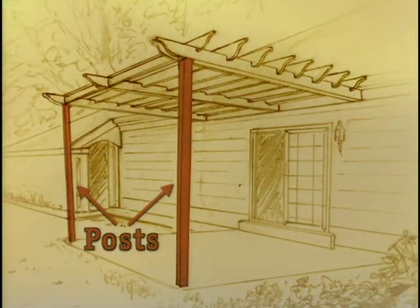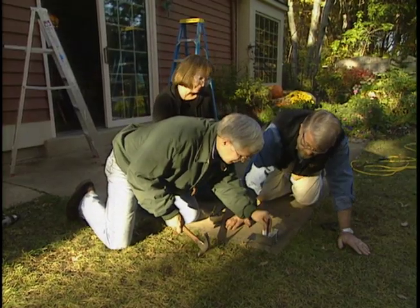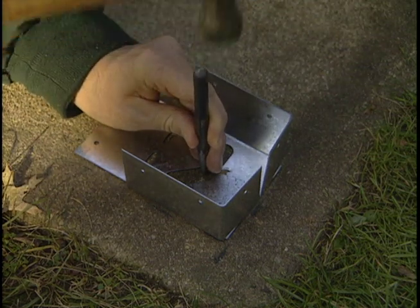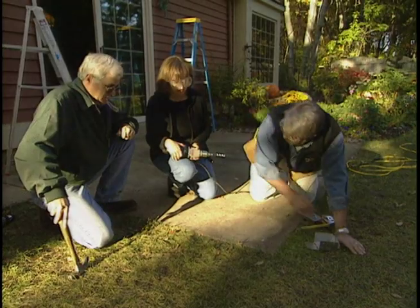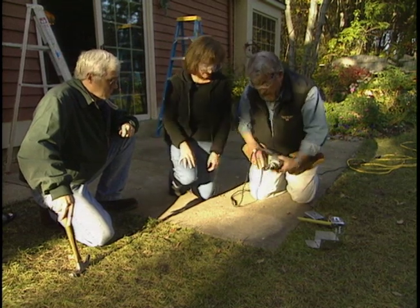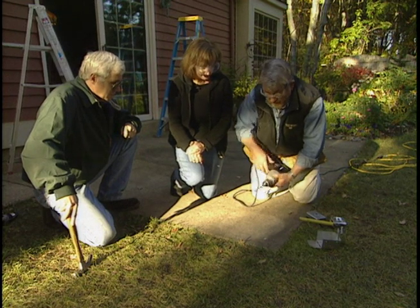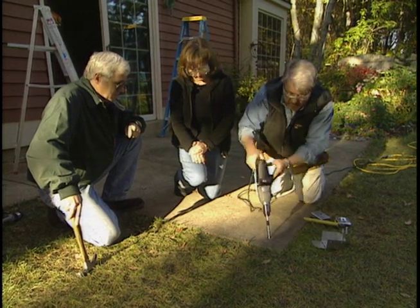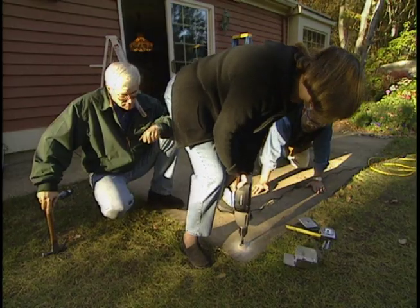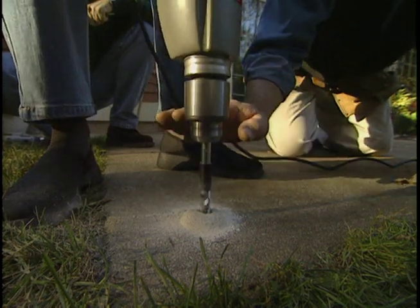With the ledger in place, we move on to installing two posts that will support the other end of the structure. The bottoms of these posts will be held in place by post brackets, which will have to be attached to the concrete patio. This is a hammer drill — it's going to hammer and drill at the same time. This kind of boring requires a carbide-tipped masonry bit. Today, though, we're using a hammer drill that pounds as it rotates, eating through concrete at a much faster rate. Even so, Joanne gets a good workout.